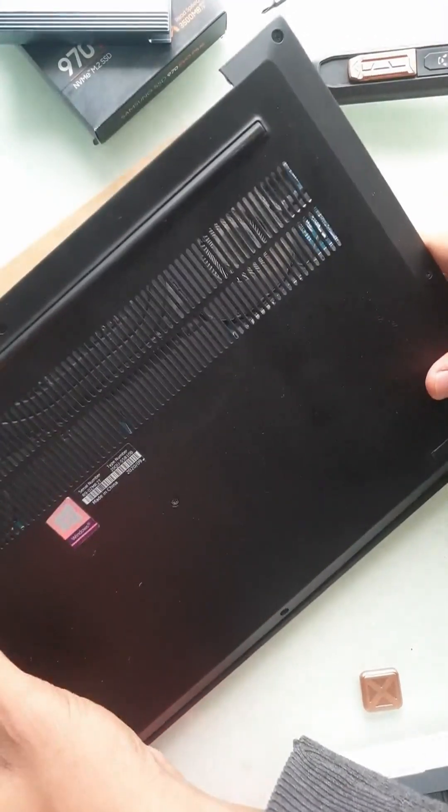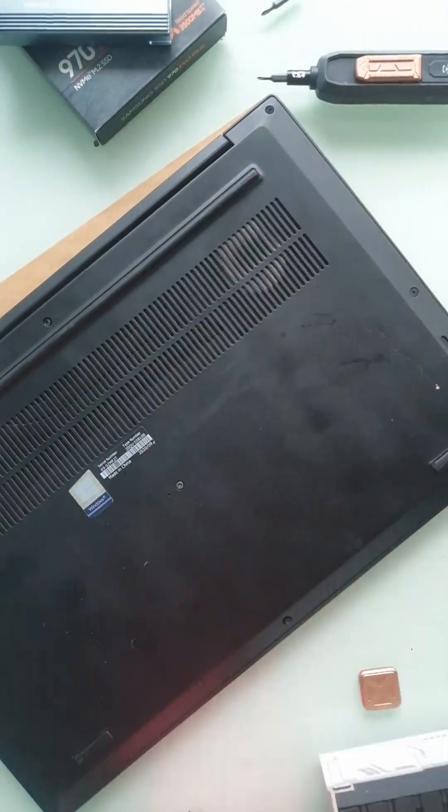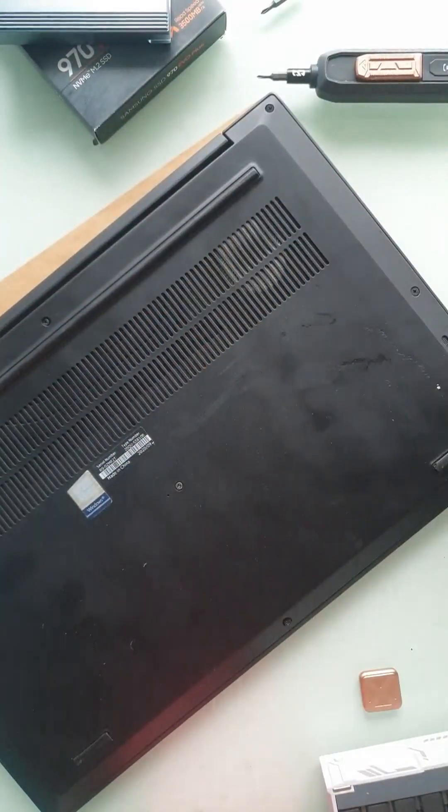The last thing is you put the cover back — the bottom cover plate back — and you snap it over here. Then you tighten all the screws. And that's pretty much it. Thank you for watching.